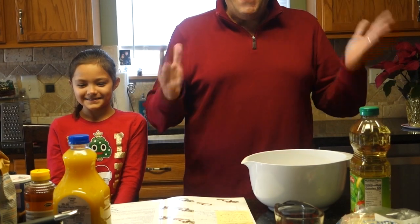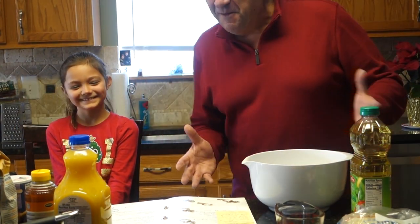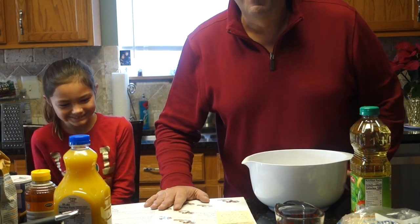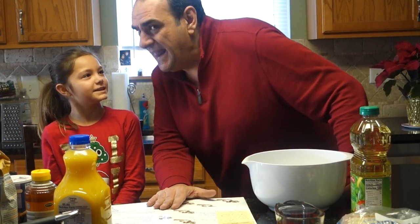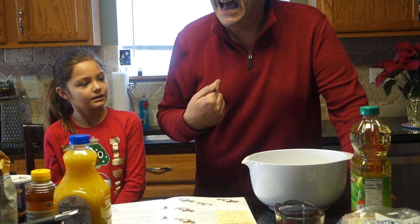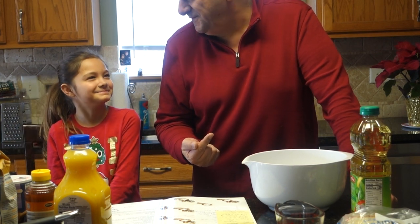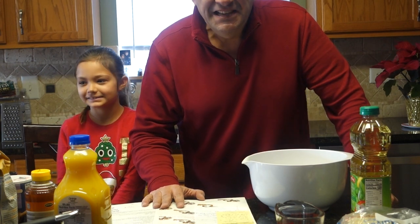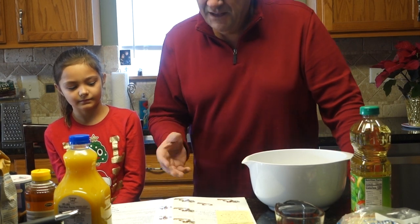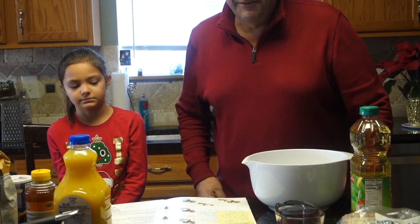Oh hey everybody, welcome back — it's been a while! It's another episode of Cooking with Christina. So today we're making — here's the problem: she says 'finickia,' I say 'melomacardona.' They're the same thing but called different things depending on what part of Greece you're from. We're going to call them finickia because that's what they call them from our area.